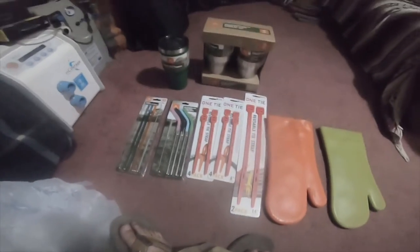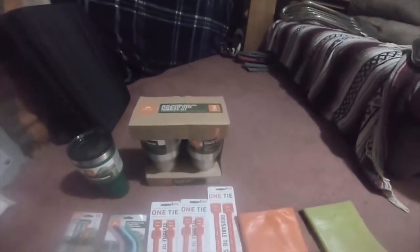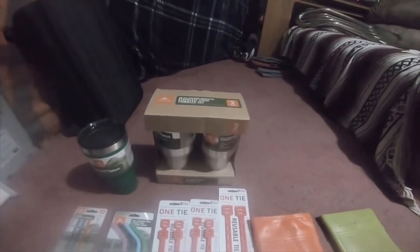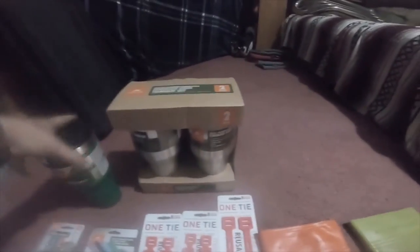Hey everybody, a quick little video — went to Walmart. I got a 40-ounce vacuum insulated stainless steel tumbler set for $13 bucks. I got two of them for $13. I got a green 30-ounce one.